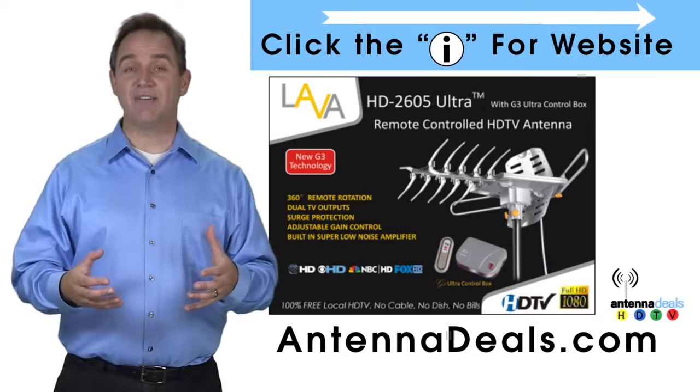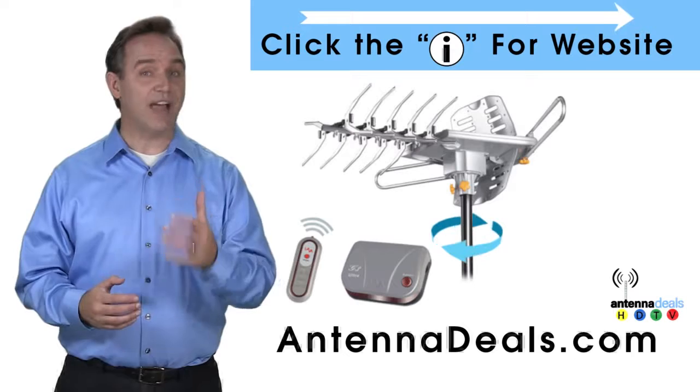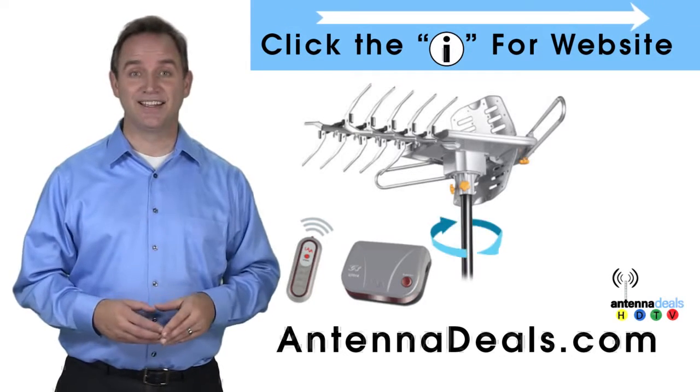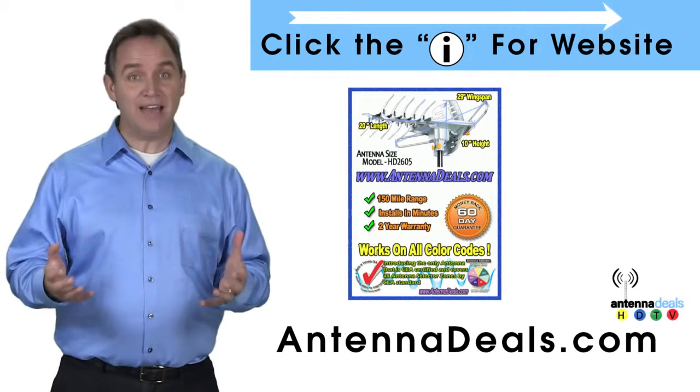The 2605 has a built-in powerful amplifier. It can be installed outdoors, or because of how many aluminum elements it has, it can be used in the attic too. The 2605 is capable of a 150-mile range, depending on the terrain.